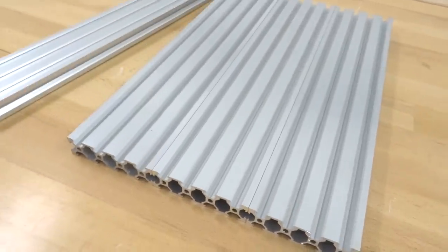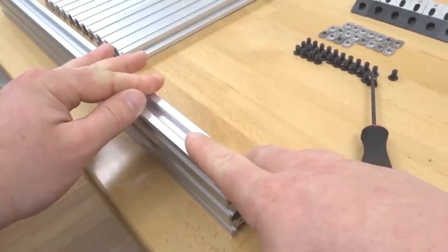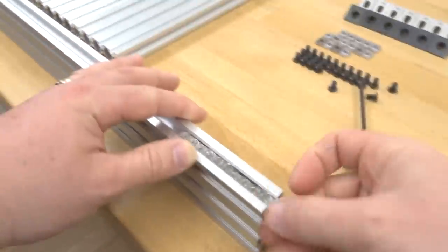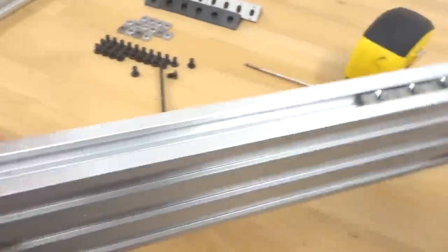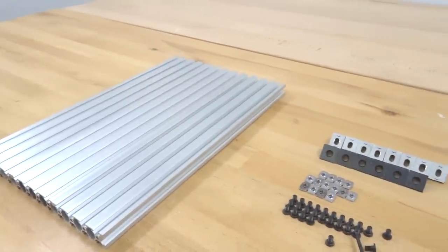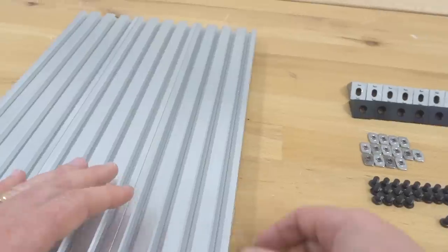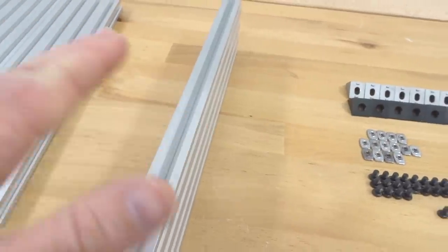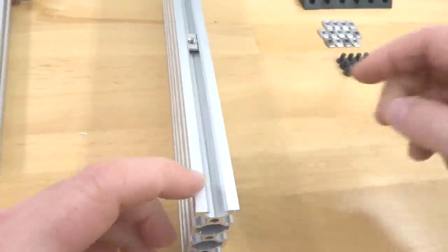Grab your additional 20 by 60 rail and once again we are going to insert our T-nuts on this top track, a total of six. Now that we have our additional six in our 20 by 60 rail, put this to the side. These two pieces are going to be our ends. Our 20 by 80s are going to run vertical; we are going to have these horizontal. Grab one of your 20 by 80 rails and insert two T-nuts on this track, then two on the opposite track.